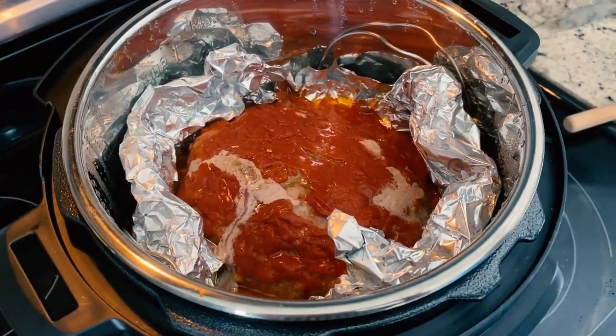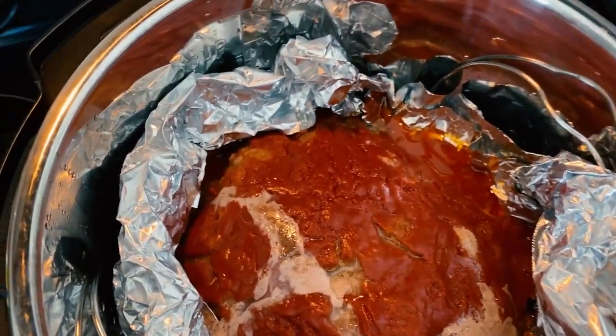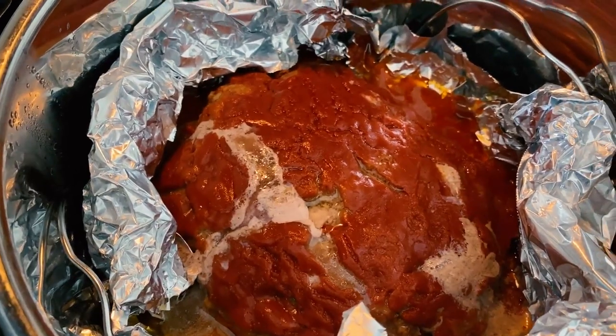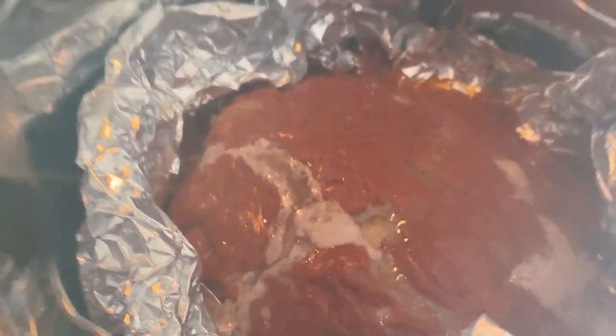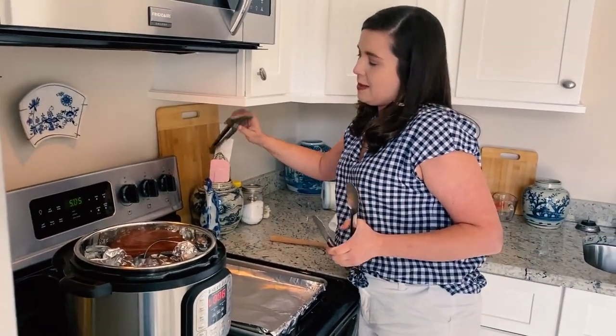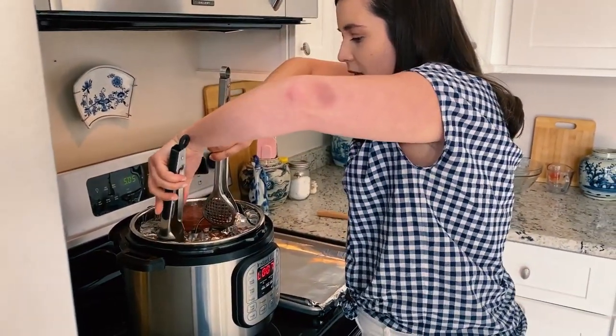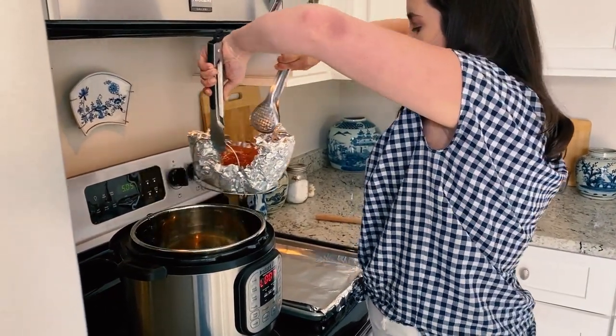Instant Pot meatloaf! I'm excited about it. The meatloaf is oozing liquid out, which is kind of normal for most cooked meat products — so if this happens to you, it's totally normal. My mom chickened out and doesn't feel confident enough to get the meatloaf out of the cooker. I'm honestly a little bit nervous about it too, but I feel a little better about it than she does. It was easy — you made that look so easy!